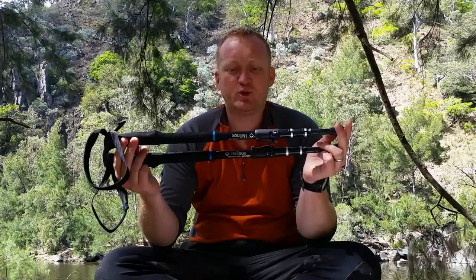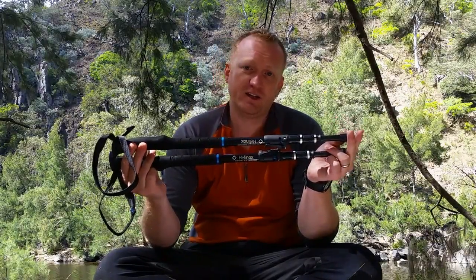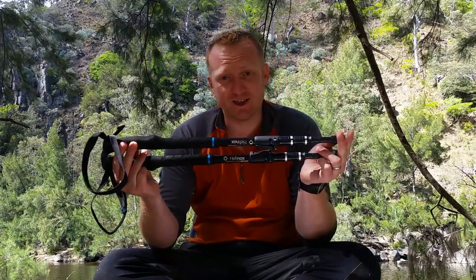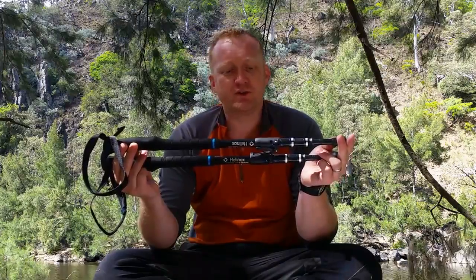These are the Hellenocks Ridgeline LBB 135 hiking poles. I used these to hike into the valley I'm currently in yesterday, and I'm going to be using these to hike out in a little while. On the way down they were absolutely fantastic — I'm really impressed with these.